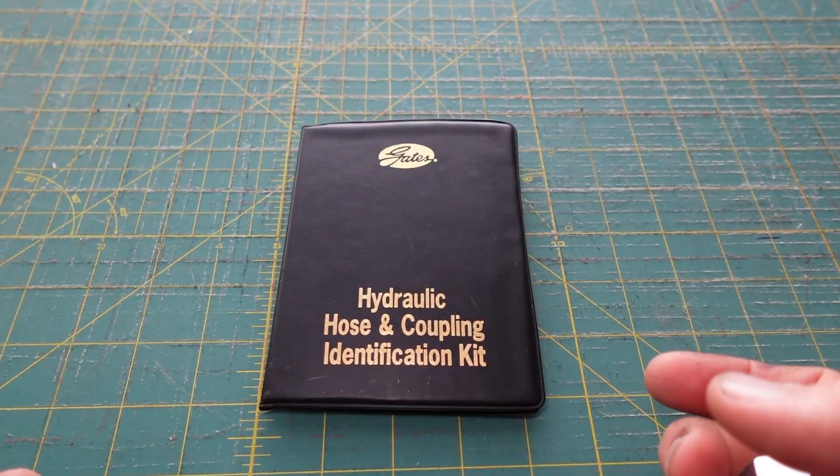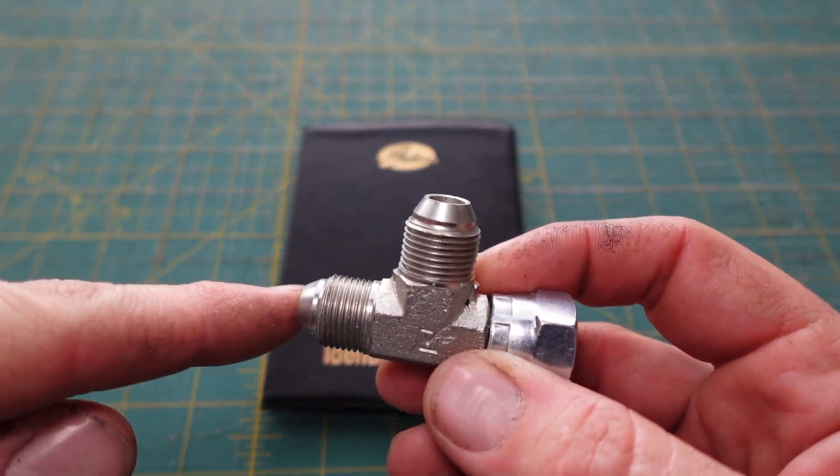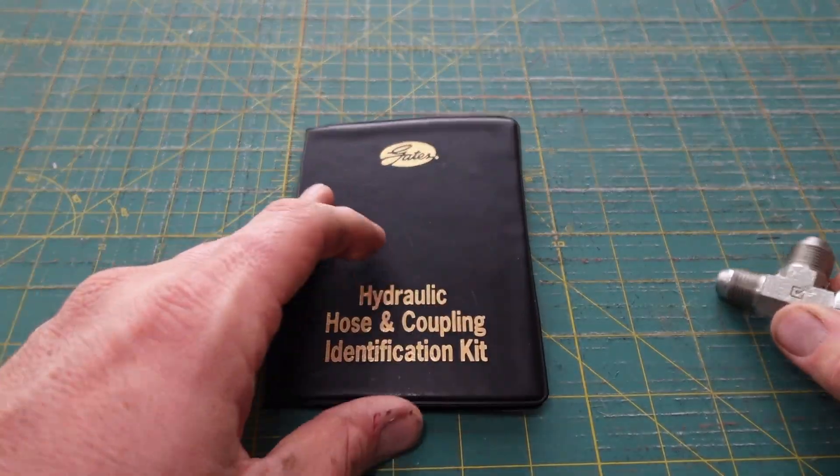This kit is used to identify hydraulic fittings or hoses. So say you had a fitting and you didn't know exactly what it was and you needed to identify it — you would use this kit.